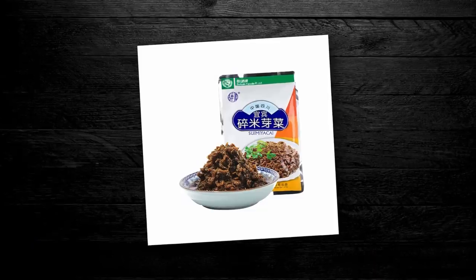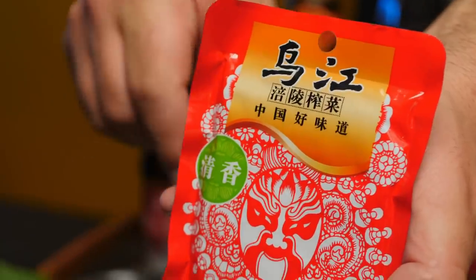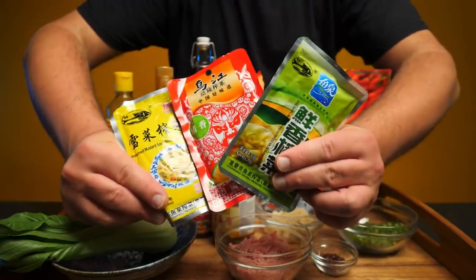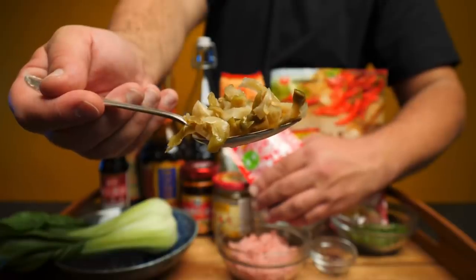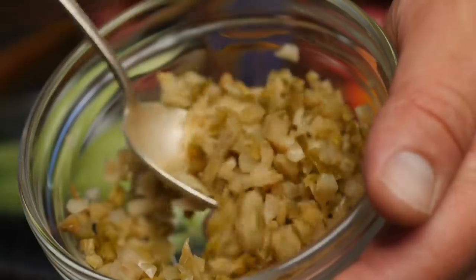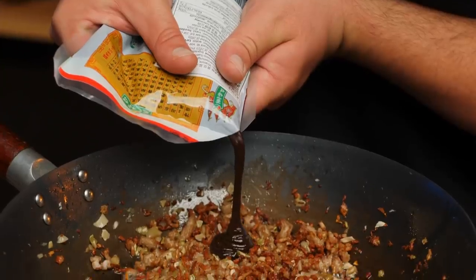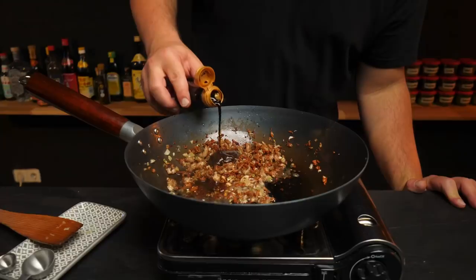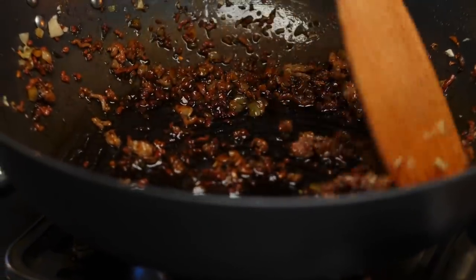Now we get to the one ingredient — and I promise there's only one — that is very common in Dandan Mian but very difficult to source outside of China: yacai. It's a special type of pickled mustard green with a mild and unique taste. Fortunately, there's a pretty decent workaround: mustard green stem pickle, which are a bit different but work just fine here, and you'll almost certainly find something like this at your local Asian grocery store. Mince them very finely and stir them straight into the minced meat. For seasoning, add some sweet bean paste or hoisin sauce, then some light soy sauce and an optional drop of dark soy. This meat sauce is actually something close to the sweet, salty, umami jajang sauce you might know from Korean or Chinese jajangmian, with the exception that we added pickles.